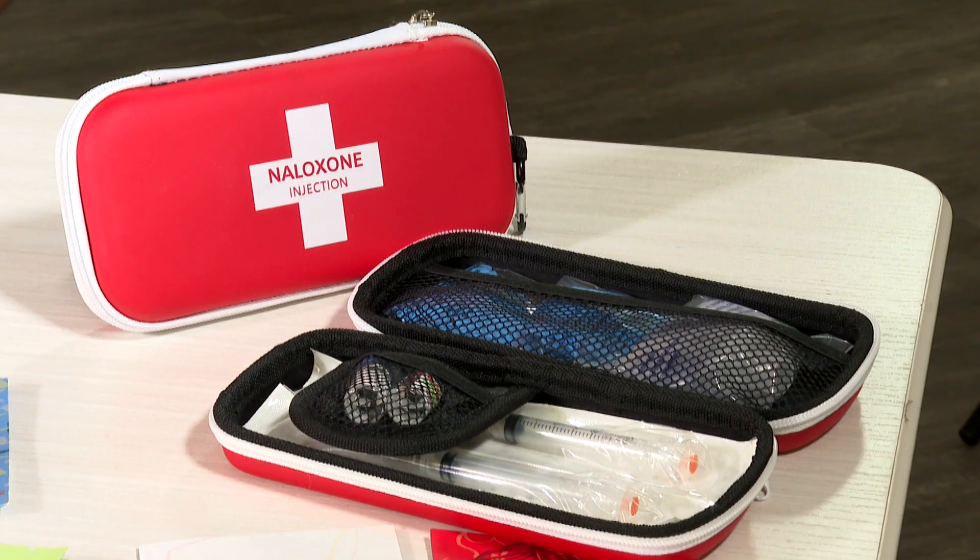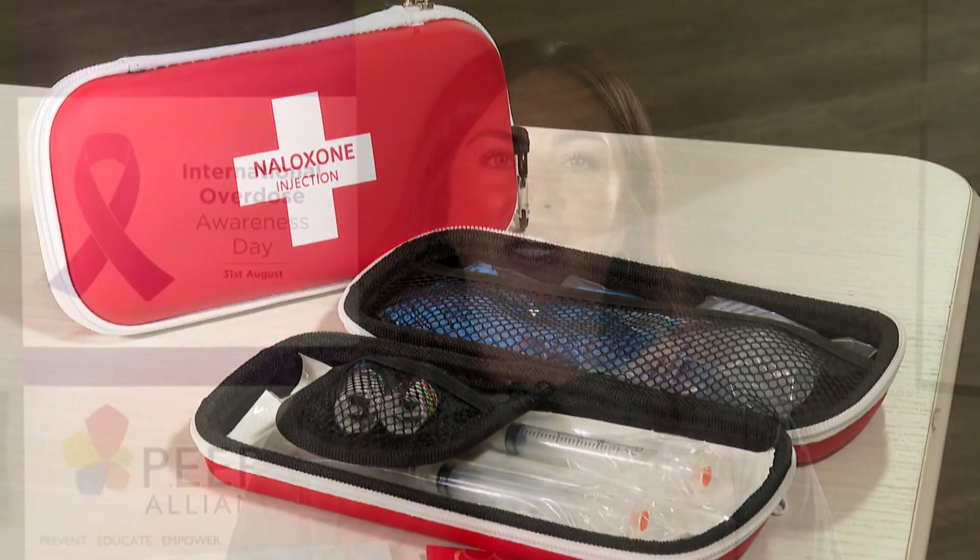Naloxone kits are available in your community, and with a little information and a kit on hand, you too can help save a life.